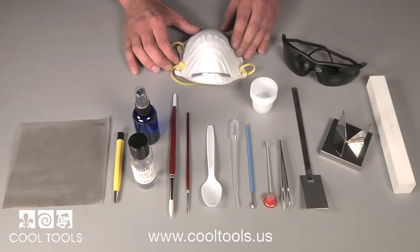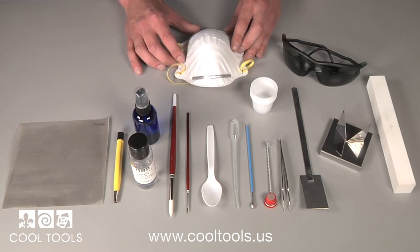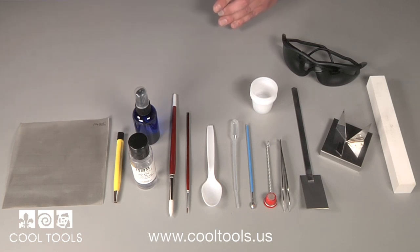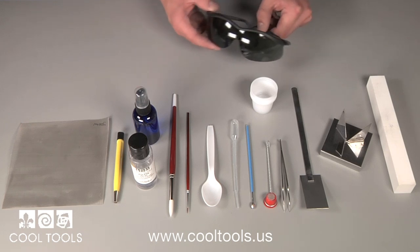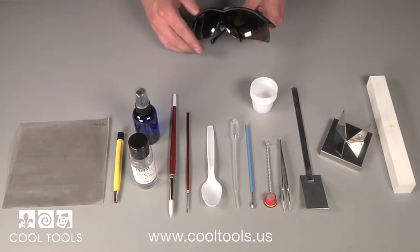Another important safety feature in the kit is a mask. A good mask is necessary whenever you screen or sift your enamels. This mask will help protect your nose, throat, and lungs against any unwanted particles. Also included in the kit are IR safety glasses, which help protect your eyes from unwanted infrared radiation when looking into the kiln.